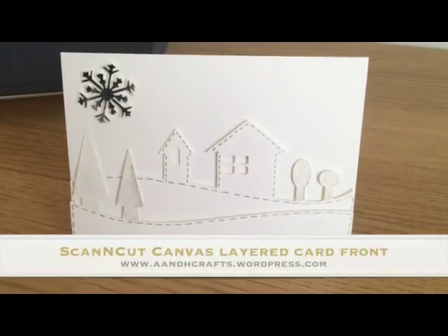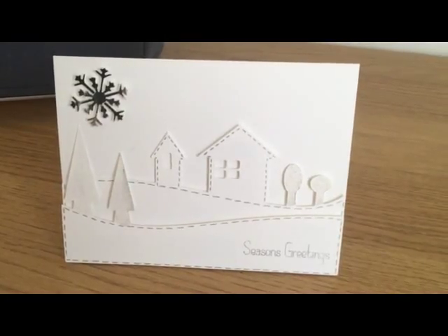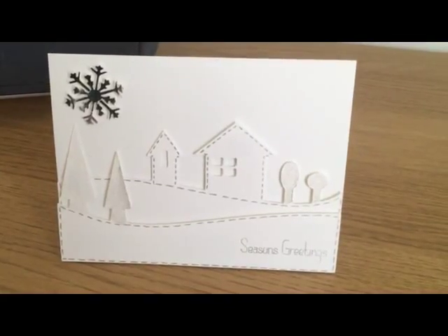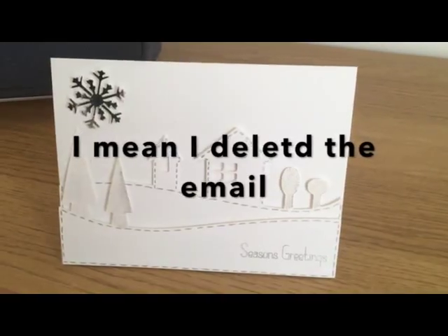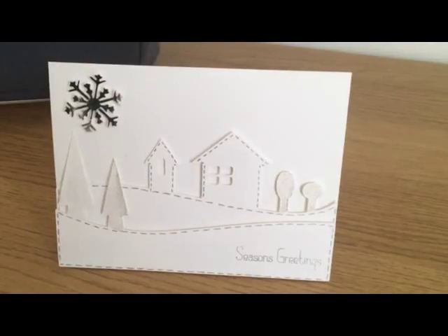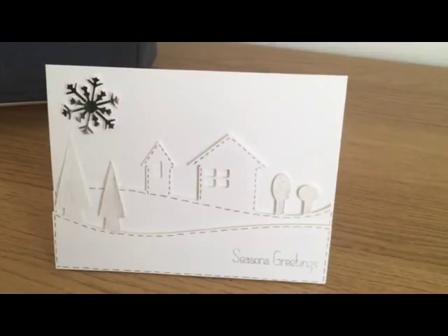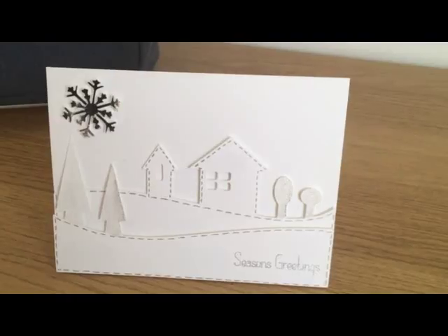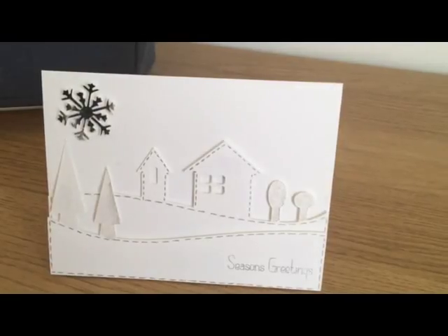Hi, somebody contacted me a few weeks ago and sent me a picture of something they'd seen on Pinterest, and it was a kind of layered little scene, something like this. I deleted the video by accident so I'm not exactly sure if this is what the person wanted, but in today's video I'm going to show you how I created these layers to go on the front of this card. I'm going to be using Scan and Cut Canvas and I'll show you how I created the layer shapes and the little house and tree shapes.